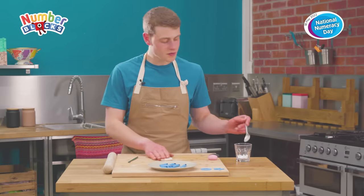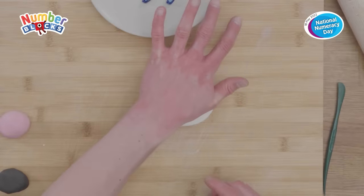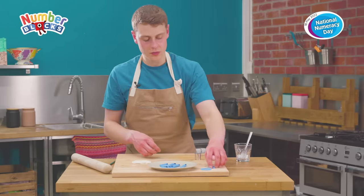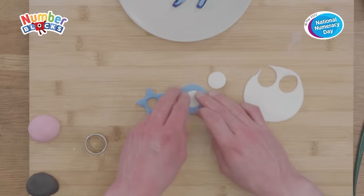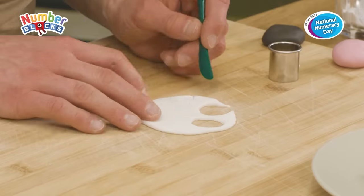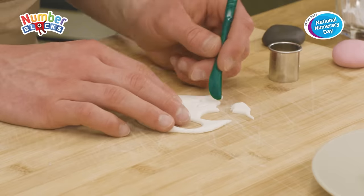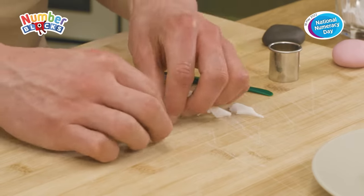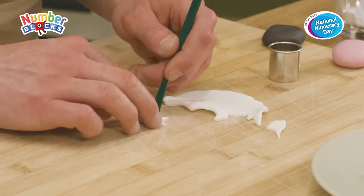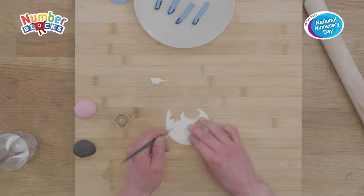Next we're going to roll out our white fondant icing into a flat shape. From this we're going to cut two circles, and these are going to sit underneath the blue eyes that we've created for Number Block Five. From the same sheet of white icing we're going to cut a small star that's going to sit on Number Five's glove, and then finally from this sheet of fondant icing we're going to cut two small rectangles that are going to act as Number Five's teeth.